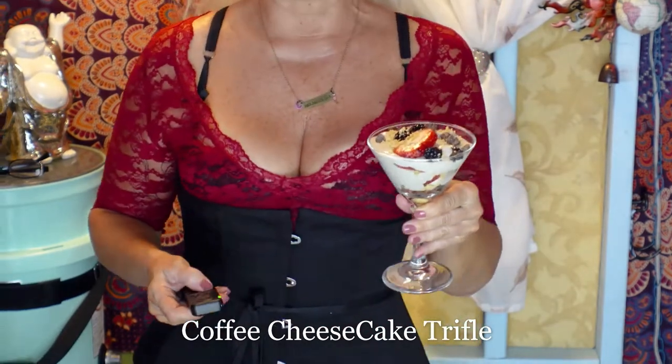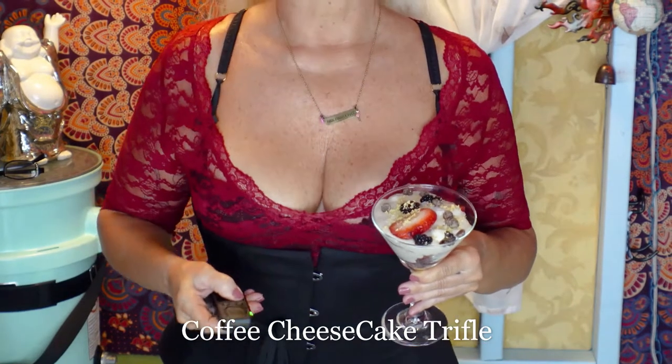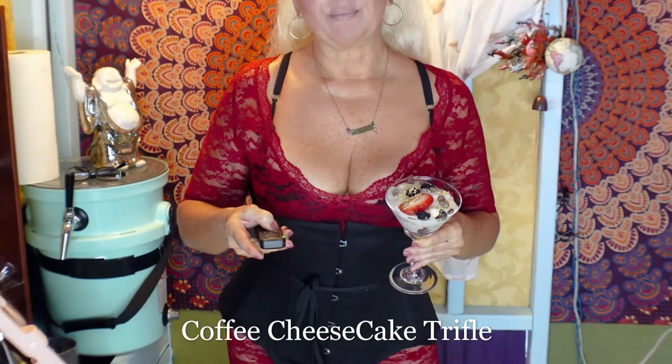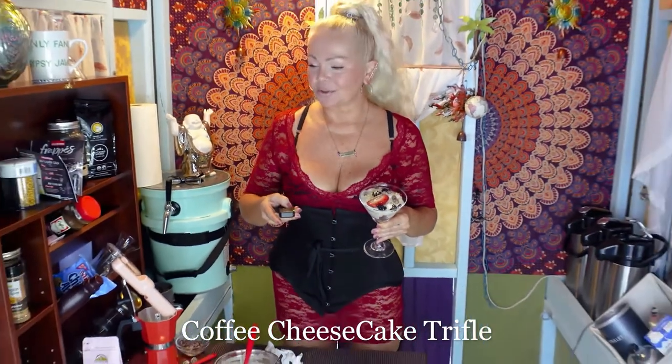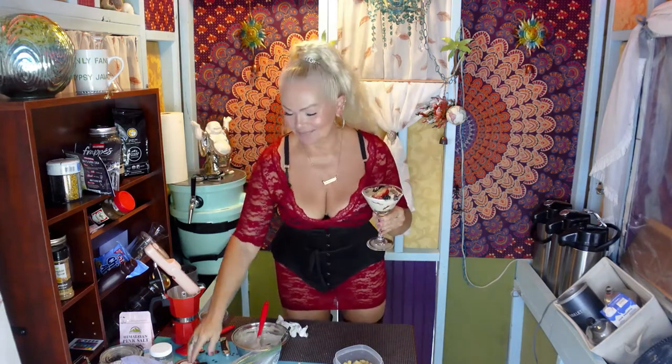Mini cheesecake trifle — coffee flavored. Mwah! See you next time. Thanks for joining me. Bye bye.